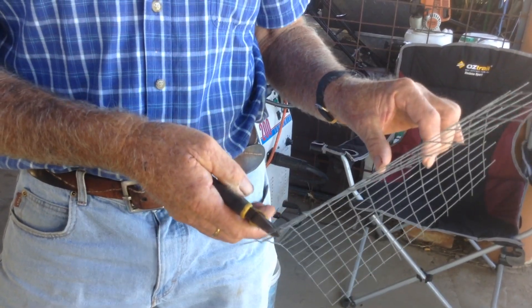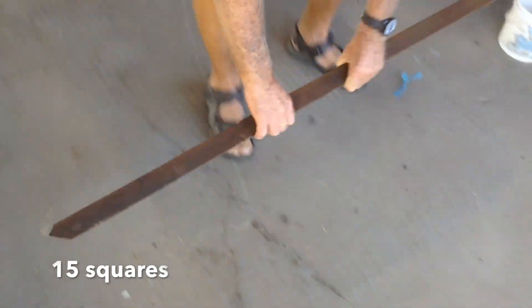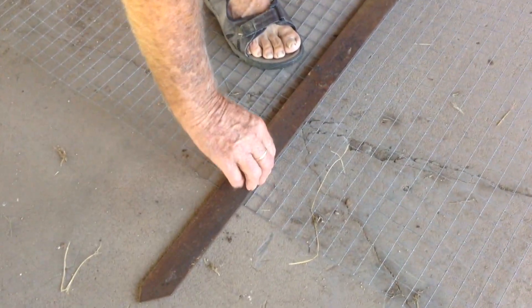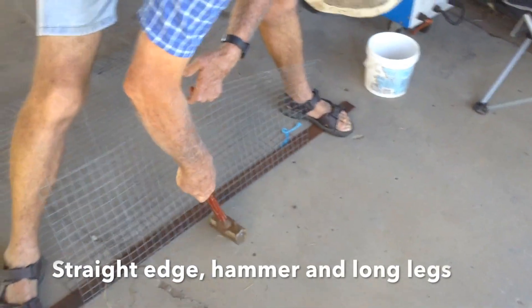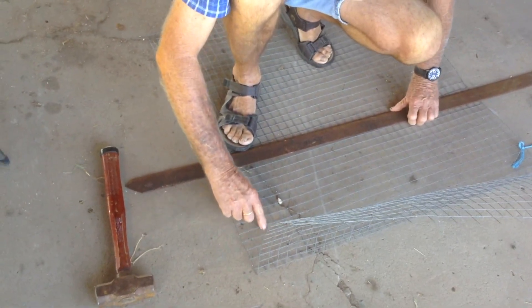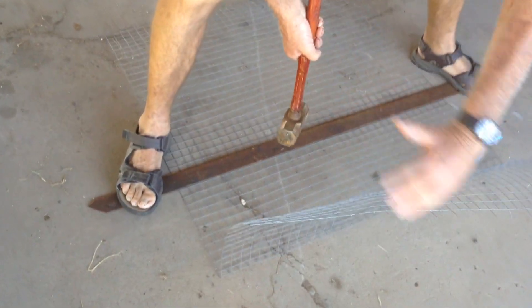Bob cutting out the sides. Now folding the long sides and the floor and the top. Use a straight edge and a hammer. Now 11, and now over 11 — if you bend that away from you, it doesn't cut your veins.